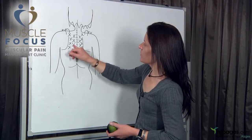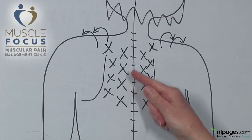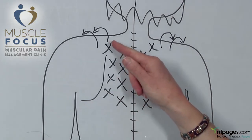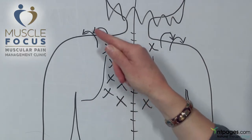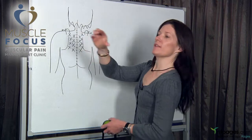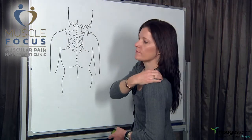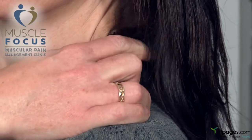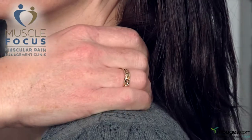These crosses are the spots that you use the tennis ball on. You go up along the spine and along the shoulder blade. Because you can't use the tennis ball on upper trapezius, these lines here indicate where you use a pincer grip — hold until the pain eases off, then move along to the next one.